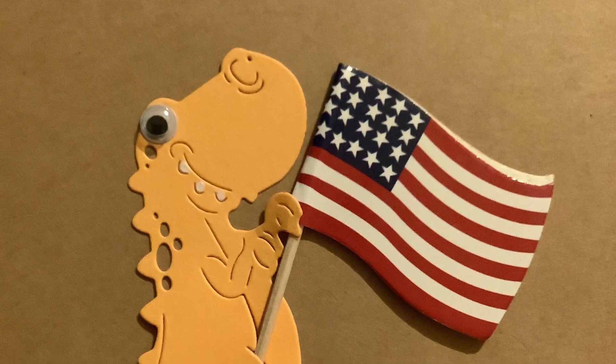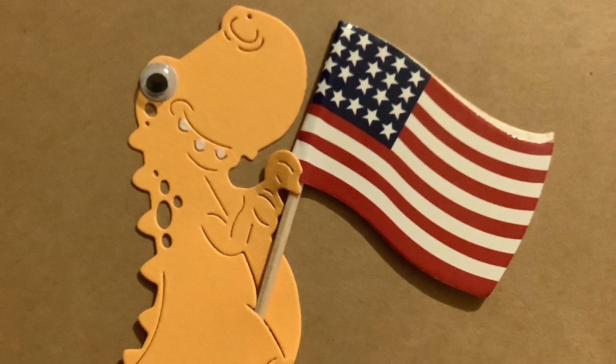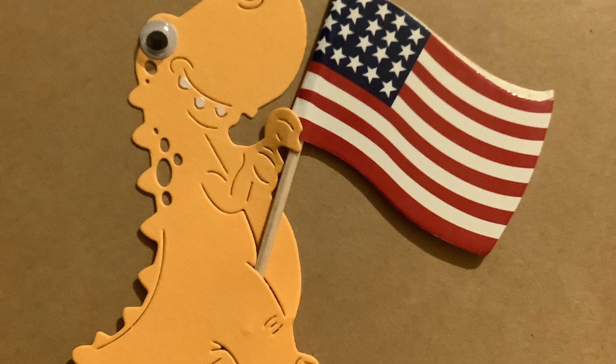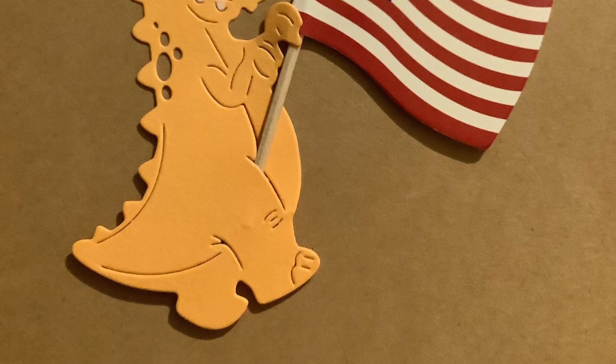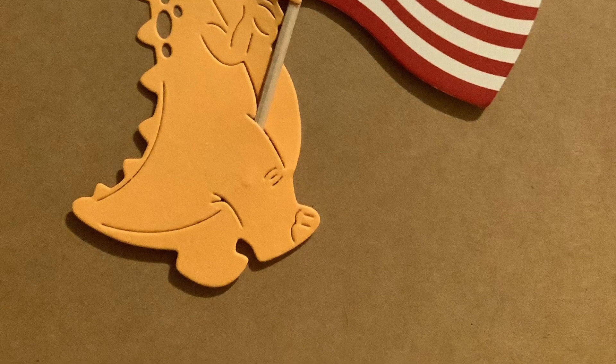For this yellow dinosaur, I decided to add a googly eye, paint the teeth white, and this dinosaur is carrying an American flag. I purchased this cupcake pick from Hobby Lobby.